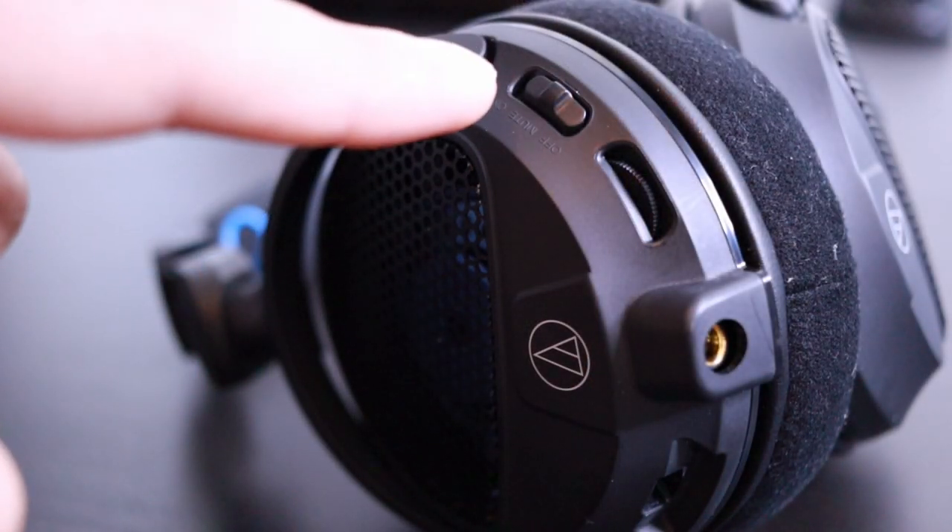Here she is, the ATH-GDL3. First and foremost, I want to point out that I love the look of this headset. This is a very simplistic headset. There's nothing crazy going on — no RGB, no fancy design, no craziness to it. It is just a simple gaming headset.